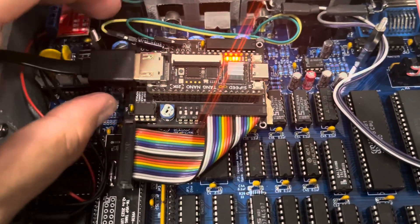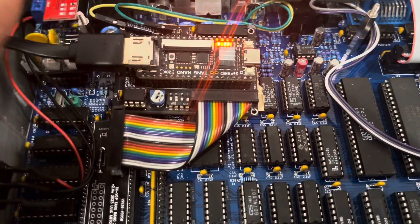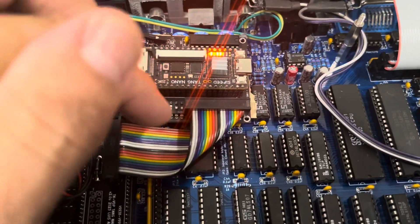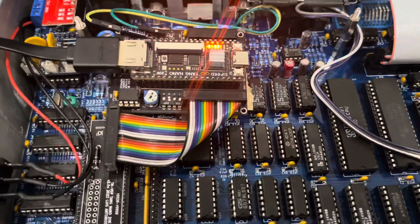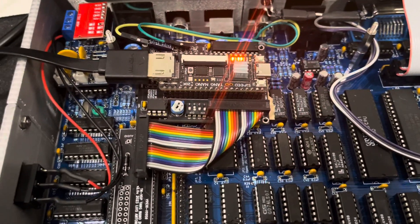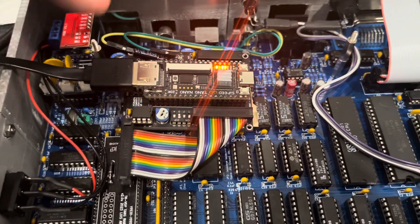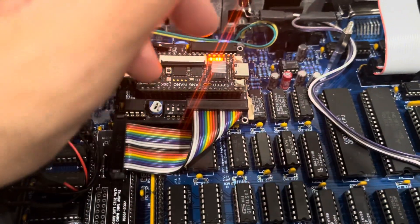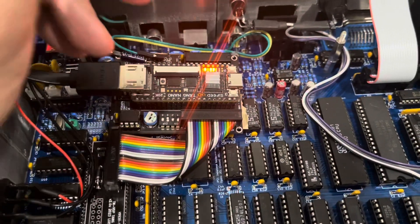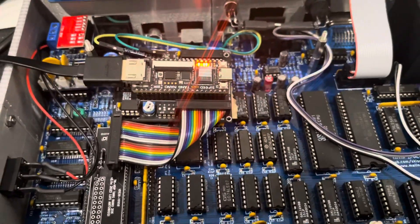I'm designing a new board because I changed how the audio is processed, and a new socket has been developed. I'll publish them together when they are ready later this week. You'll be able to use the same core for both variations. That's it, thanks for watching.